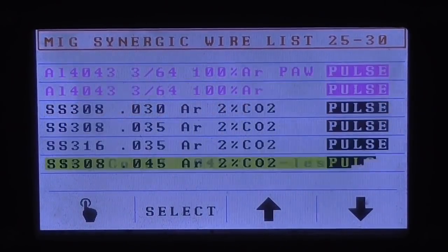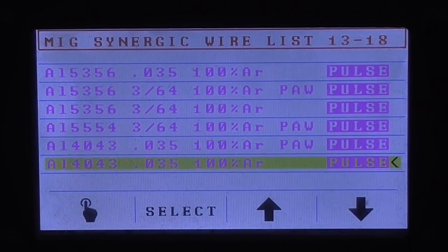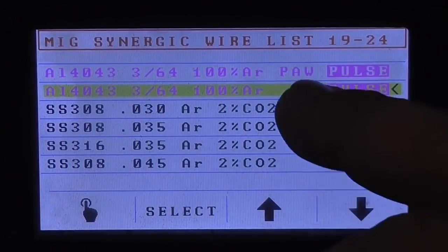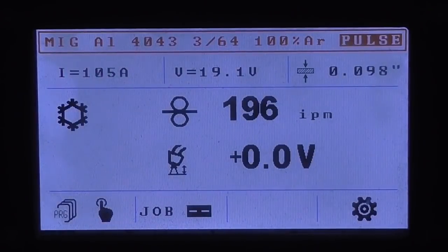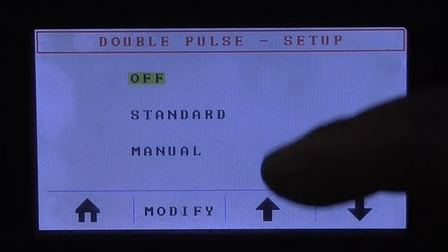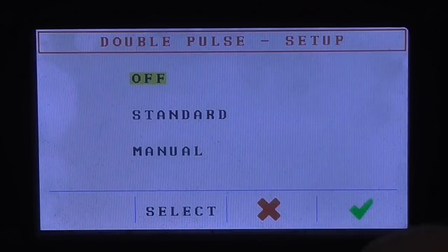Let's get back to the Pulse. My personal favorite, 4043 — right now in this machine I'm running the larger size diameter. There's a Precision Aluminum Welding and a Pulse program, which both are Pulse. And every Pulse program on this machine, including the Precision Aluminum Welding and the I-Cold, has a menu at the end here which tells you double pulse set up: off, which means it's a regular single pulse. Standard is your double pulse, you know, from your Pro Pulse 200.